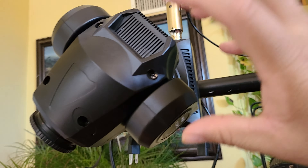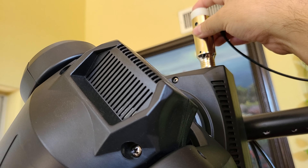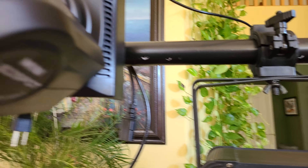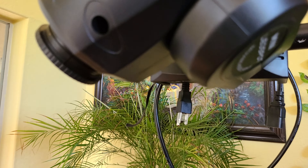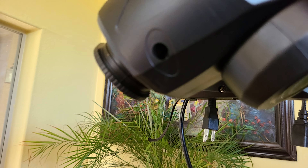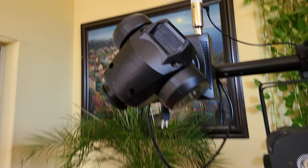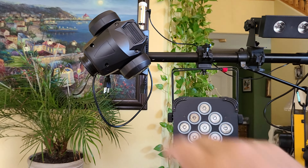I was thinking maybe I was losing connection, so I swapped the problematic light with another light and swapped cables, including a spare cable from my bag. I finally concluded the light is bad. I called Amazon and told them to send me another one. Your boy DJ City Models doesn't give up on these lights — I'm out, peace.